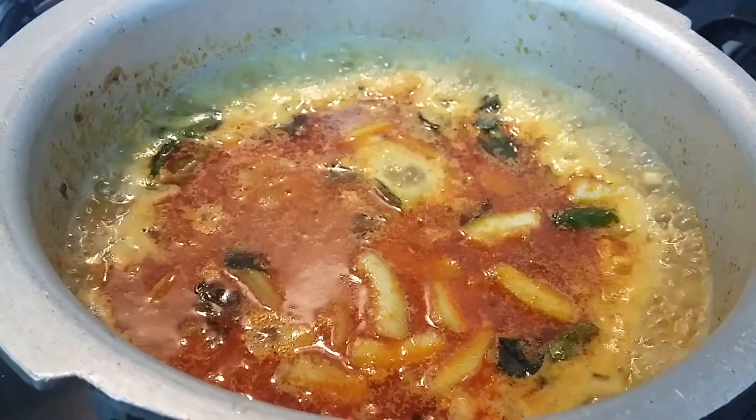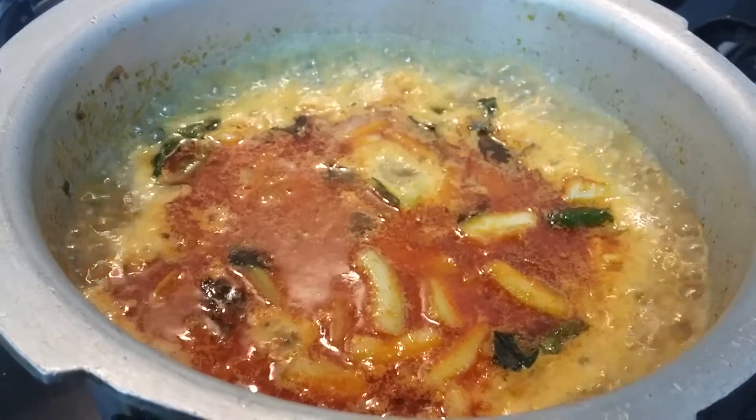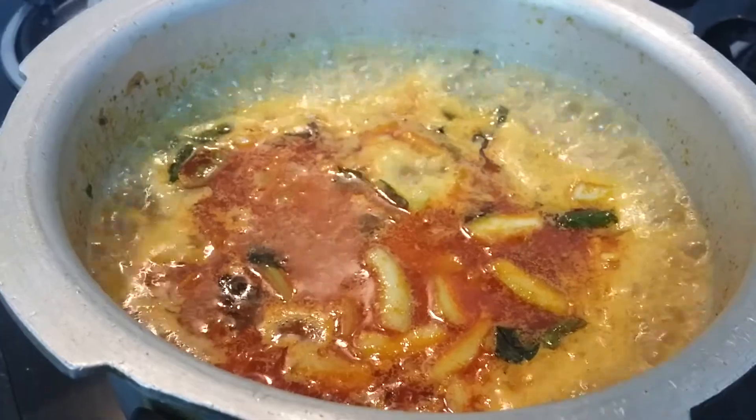Now I am closing the lid of the pressure cooker. I will allow two whistles. After two whistles, once the pressure is released, let us open and check our dal.